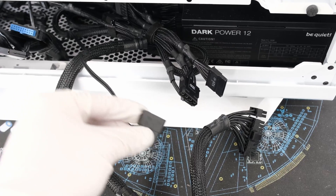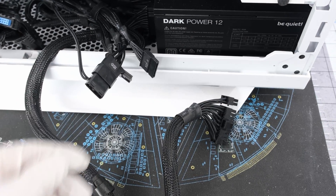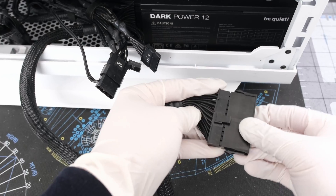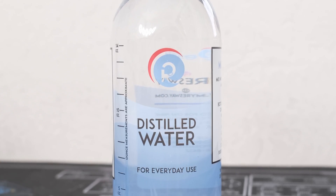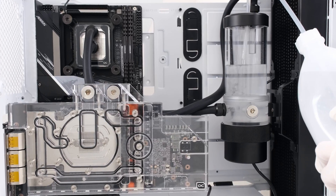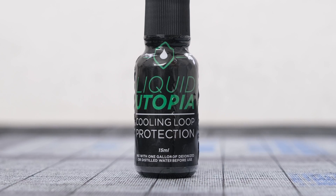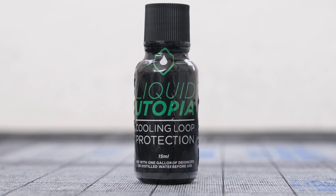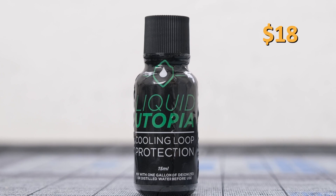The fill is next, so let's connect the Molex power for the pump and put a jumper on the main 24 pin cable. For the liquid, distilled water is perfectly suitable — this is water cooling. To safeguard the loop for long term use, we will add biocide in the form of Primochill Liquid Utopia. This 15ml bottle can be used for multiple loops, and with distilled water costs a total of $18.